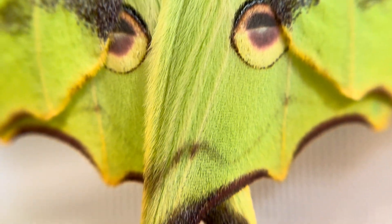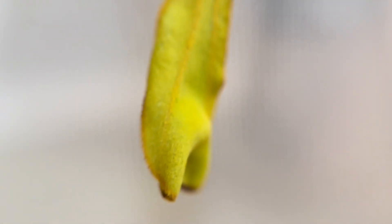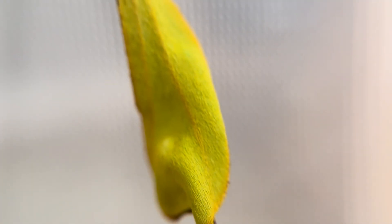Right down to the bottom of her long tails, which develop with twisted ends meant to spin during flight and effectively confuse bats that are trying to track them down as a meal. The moth can lose these tails to a bat and they will simply break away, allowing the moth to escape and still fly just as well to live yet another day.